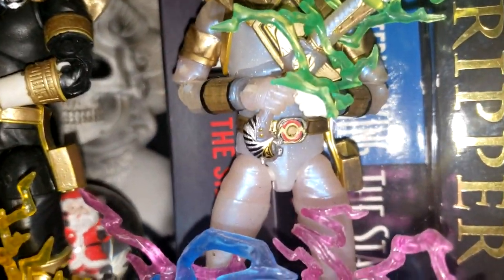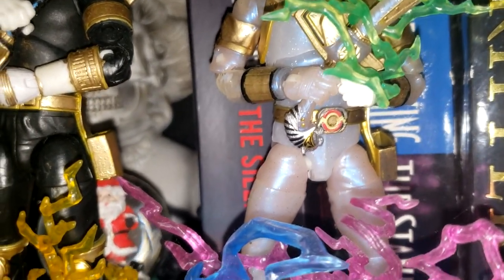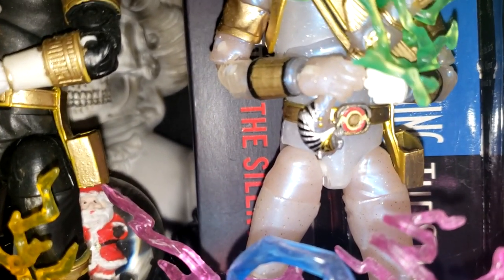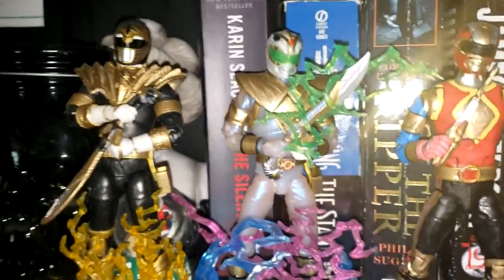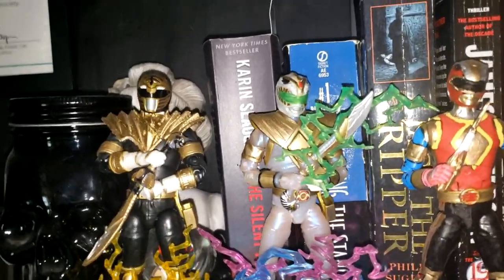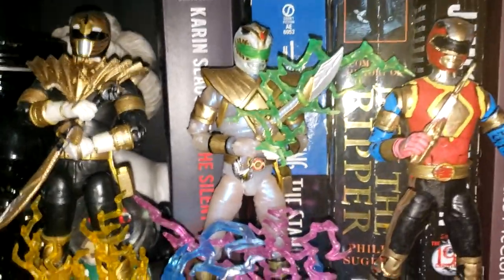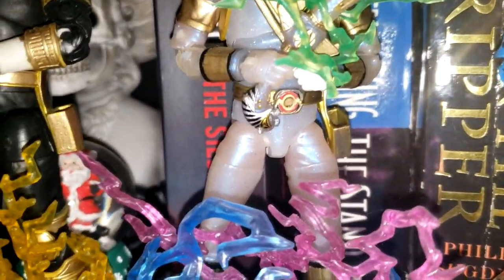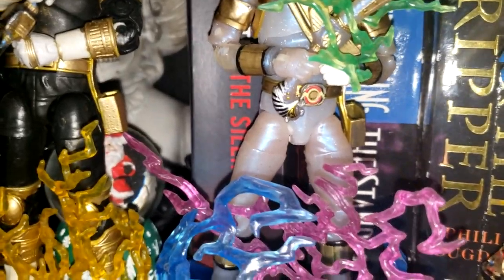I had an extra Yellow Ranger Morpher that I glued onto the belt so that it actually looked like a Mighty Morphin Power Ranger's belt rather than — I forget which Sentai season that was. But yeah, I need to go over the inside of the Morpher and make it white.